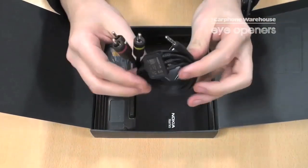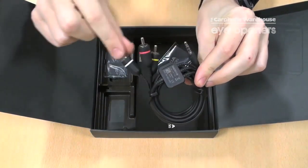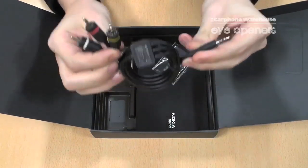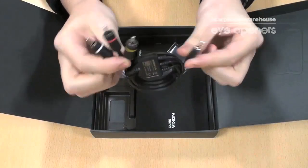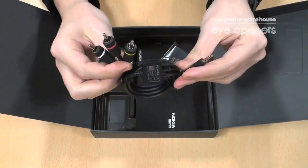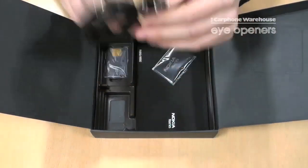One interesting thing in here is this cable which allows you to connect it to a TV or a computer monitor. That would be very good considering the streaming you can do on smartphones nowadays — great for plugging it into a TV, particularly if you've got poor reception or something like that.